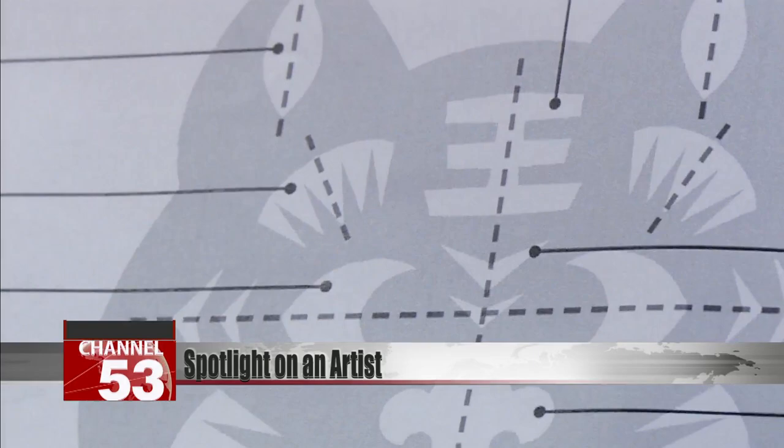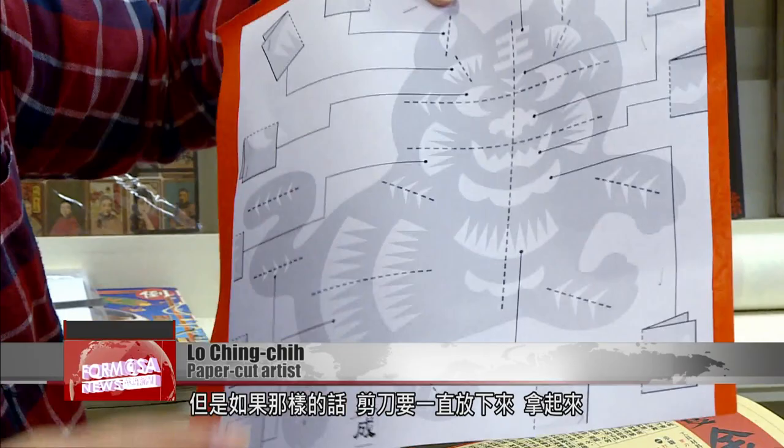Fold all the lines first. You usually fold while cutting, but the problem is, if you do that, the scissors have to be put down and picked up. This cutting method is called half-fold cutting, and there are many ways to cut paper. This method will reduce your time in half, but it requires sufficient proficiency in paper cutting.